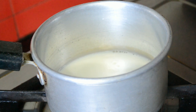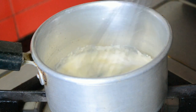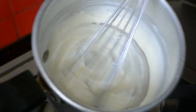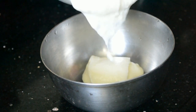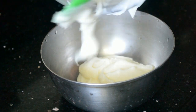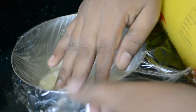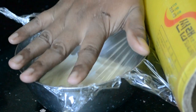Boil together milk and maida and whisk it well to form a lump-free mixture. Cook until it forms a thick custard. Transfer it to a bowl and cover with cling film, making sure that the cling film touches the custard. This will prevent formation of skin on top of the custard. Allow this to cool completely.